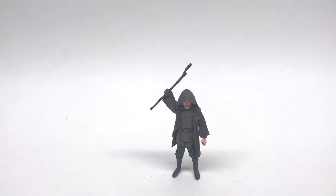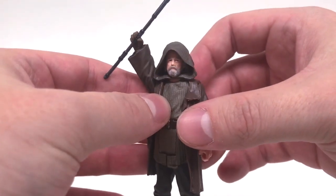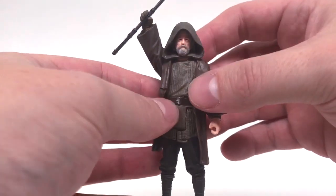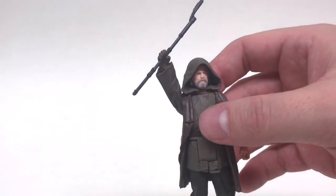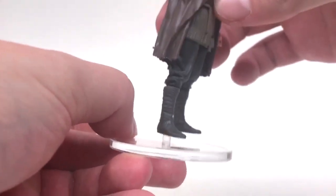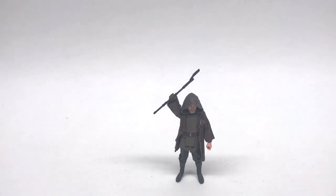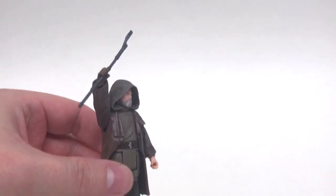Straight out of The Last Jedi we have Old Man Luke Skywalker from Hasbro, basically 2017. The site does list these stands as being compatible with three-and-three-quarter-inch Star Wars figures, but I don't think this is going to work — look at the size of the stand versus the size of the hole in his foot. As far as I'm concerned, no, it will not work on Star Wars three-and-three-quarter-inch action figures.